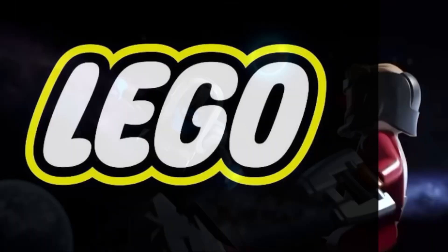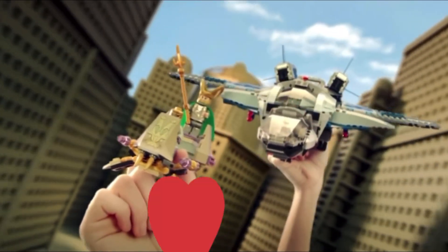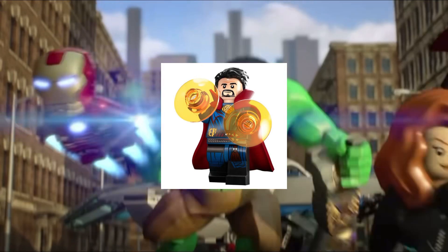So, there you have it, folks. LEGO Marvel sets have been getting worse over time. But don't get me wrong, I still love these sets. There's still a lot of fun to build and play with, and there's nothing quite like having your favorite Marvel characters in LEGO form.